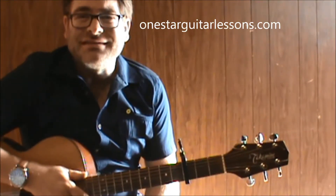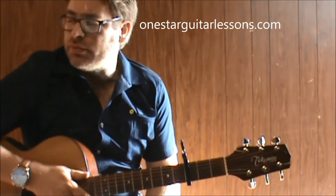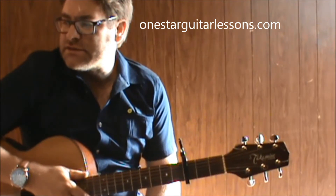Hey, Eric here from OneStarGuitarLessons.com giving you this quick Coldplay song, The Scientist.